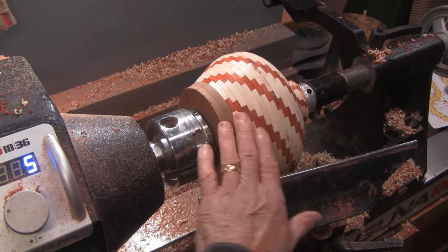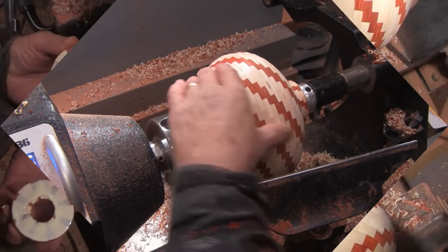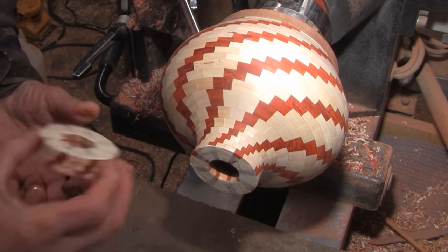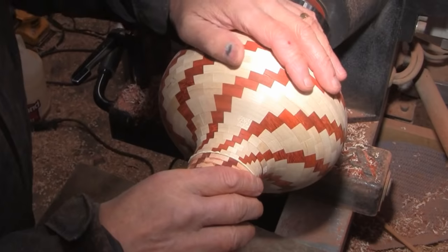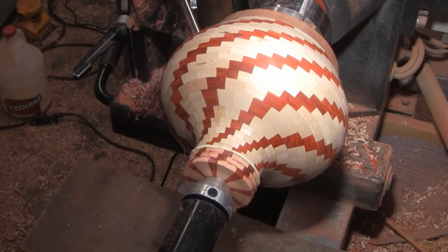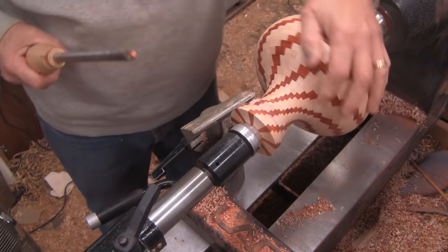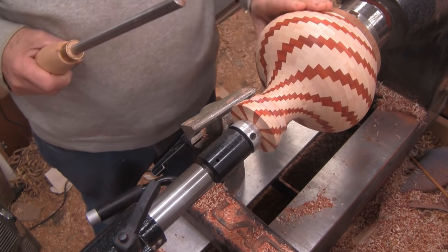Two more segmented rings to glue on, but we're still not done. Two more rings to blend in with the rest of this, and we'll have that outside shape all done and ready to sand.